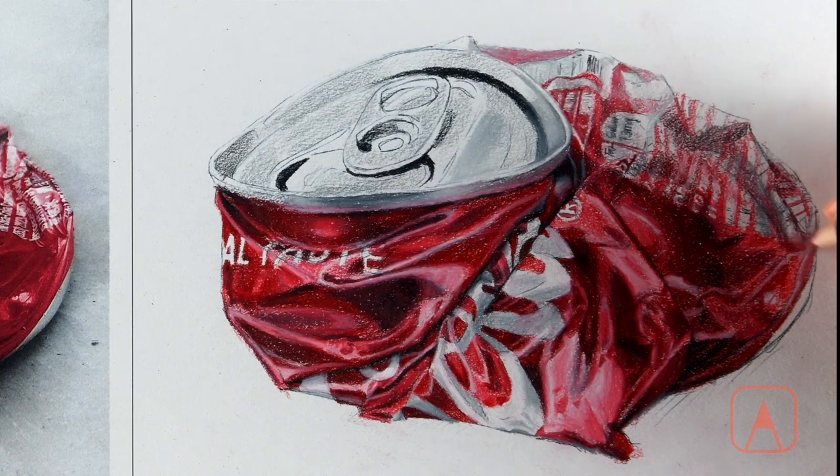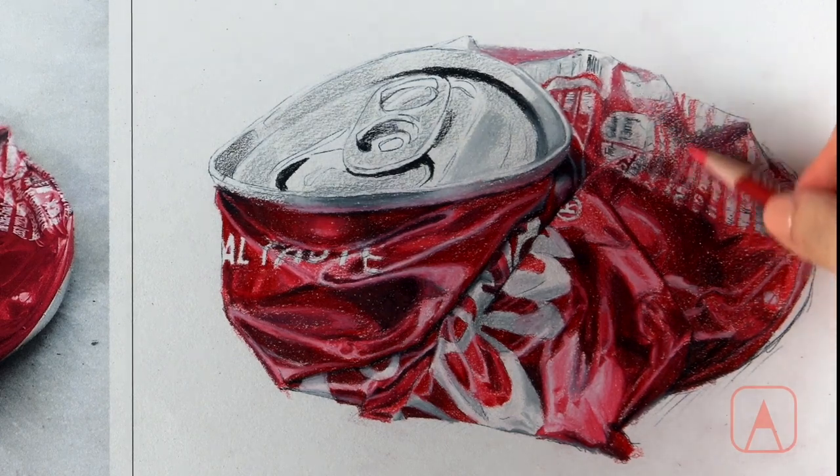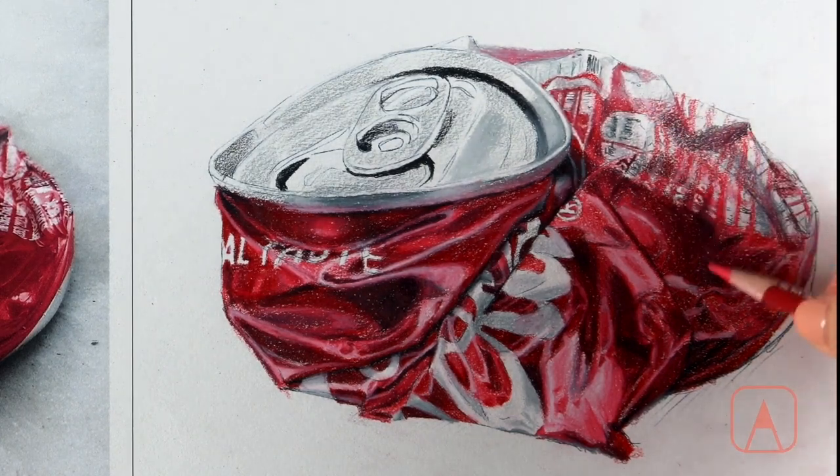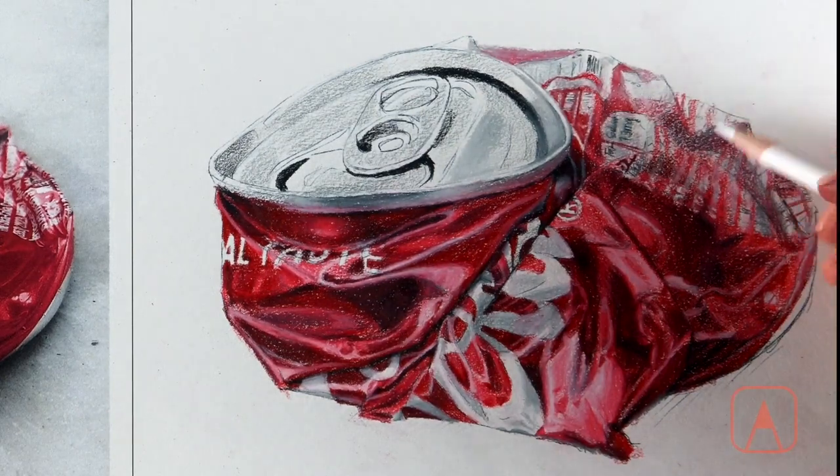Color pencil drawing has a unique process unlike other painting and drawing projects. While the detail process is usually the last step for other mediums, the detail process in colored pencils starts very early on as you start to fill in the areas.